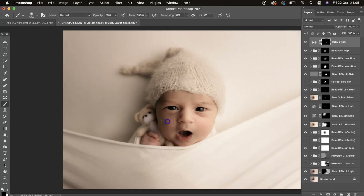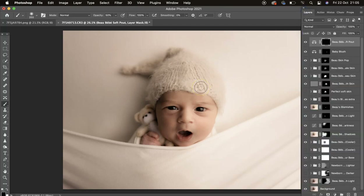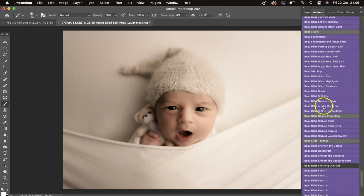I can see one side is really pink now so I'll switch to 50 opacity and take some of that off. Then we've got Soft Pout — just mask that on the lips to give that nice subtle red.